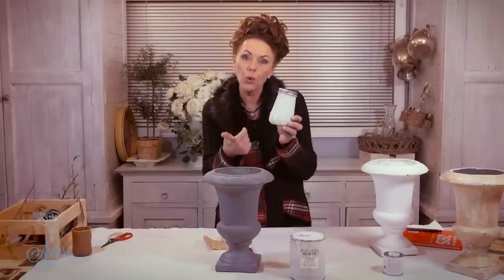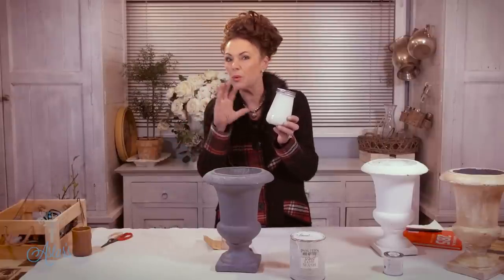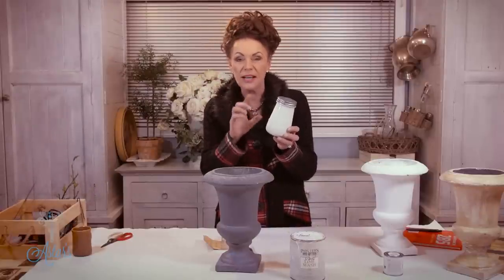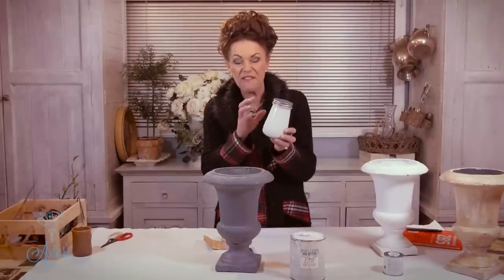You can use chalk pigments, fruits, berries, vegetables — whatever you want to tint it up — or you can just buy a test pot and add that to it. The secret is to use an undercoat, but it's fantastic stuff.